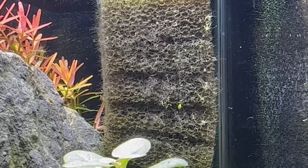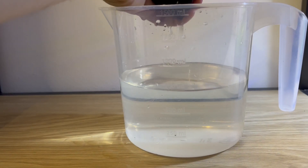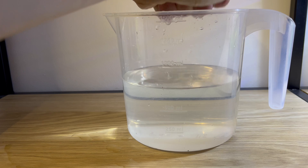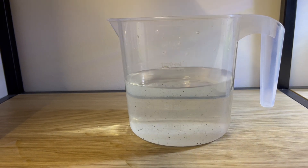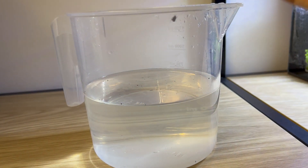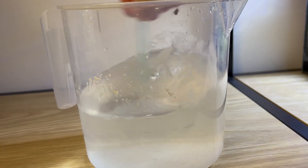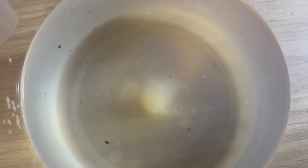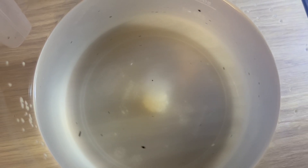The next method involves your sponge filter. You can squeeze a little bit of dirty water from the filter into the container. This introduces a lot of infusoria culture into the mix. Then add some yeast, which will act as a food source for the infusoria. This method is more effective than the previous one and you should get infusoria within about 36 hours.